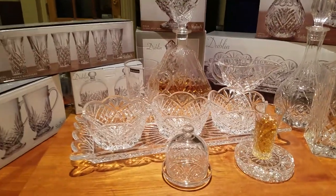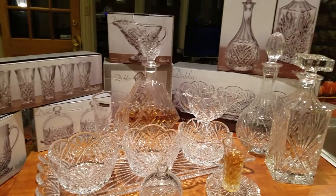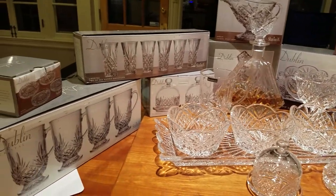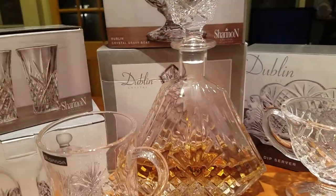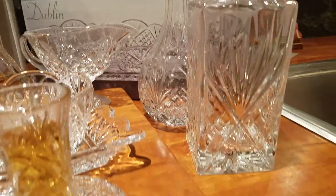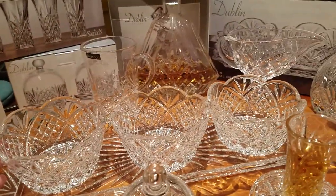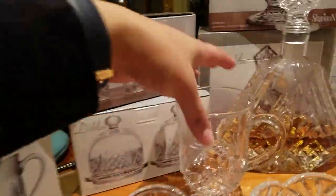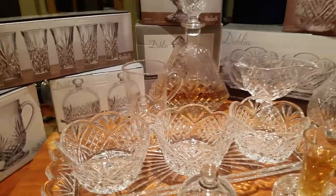We're absolutely happy with this haul — just gorgeous. To recap: we bought three boxes of coffee mugs, two boxes of vodka shooters, three decanters (triangular, classic square whiskey, and classic ball wine), the relish/dip server with a plate, the butter dish, the coasters, and the gravy boat. Leave some comments and questions and we'll answer them. See you next time when we go back to Burlington for another haul.